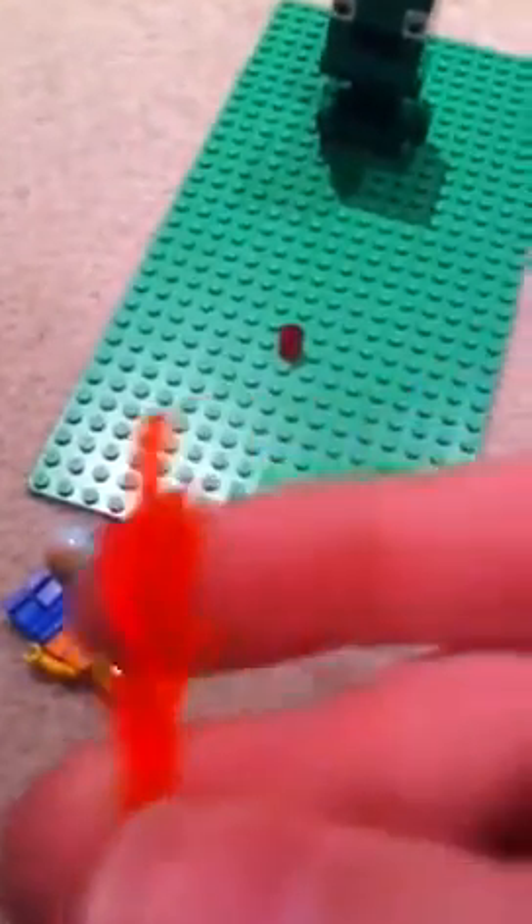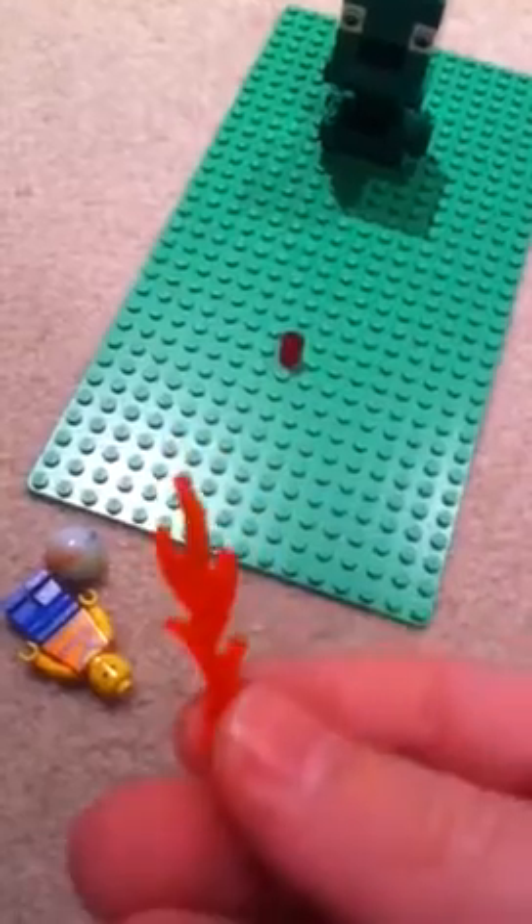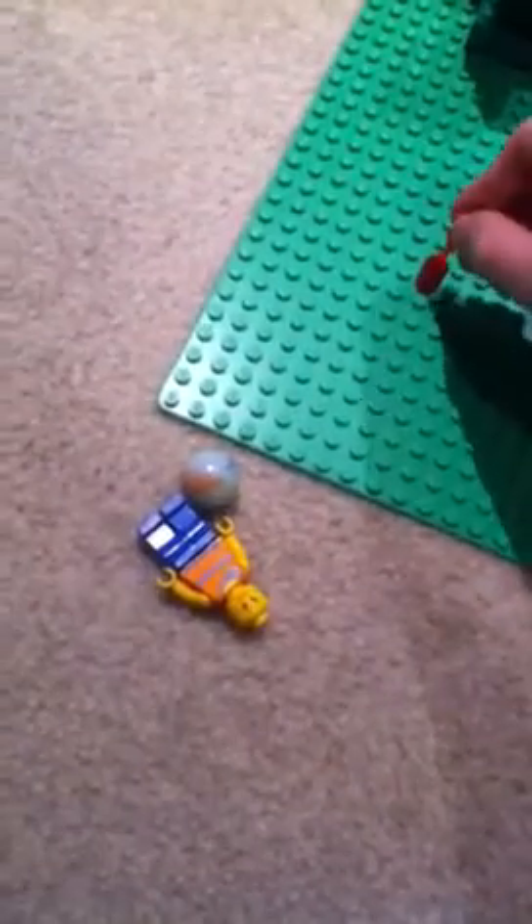Sorry, ignore that — that was my cat. You take that and then you take like a little flamey thing. They're hard to find nowadays. And you put it in like that.